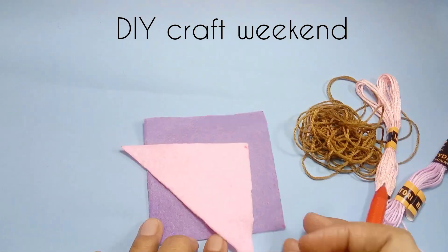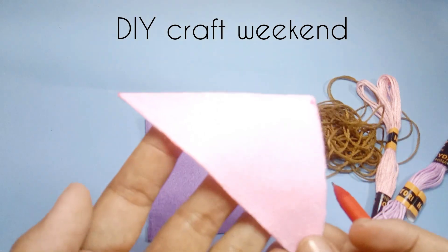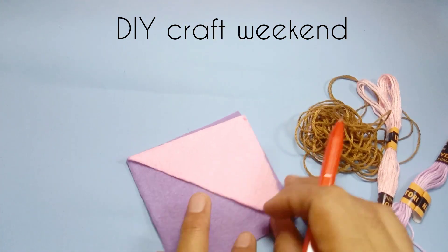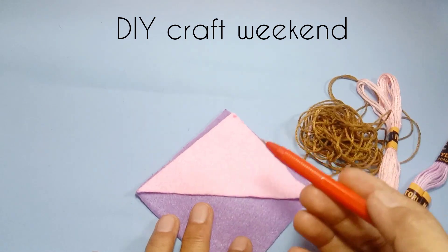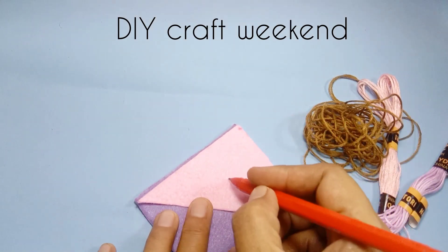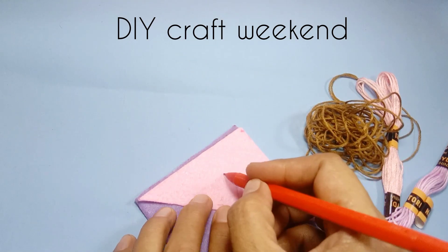Oke, kembali lagi ya. Disini aku membuat pembatas buku dari kain flannel. Siapkan kain flannel ukuran 8 cm x 8 cm, dan ukuran 8 cm x 8 cm dibagi dua ya, digunting jadi segitiga.